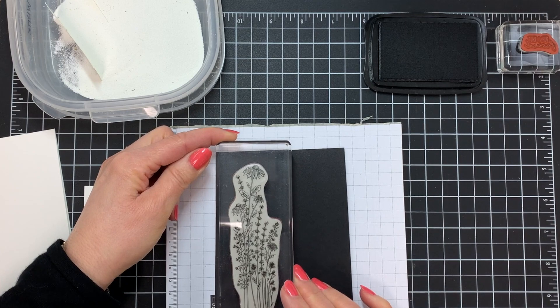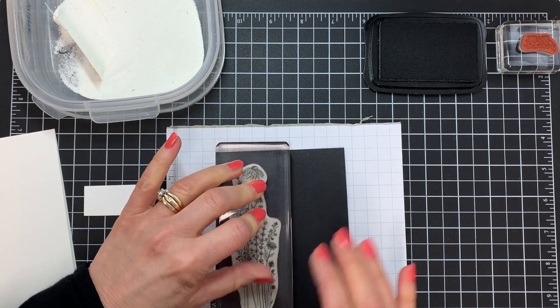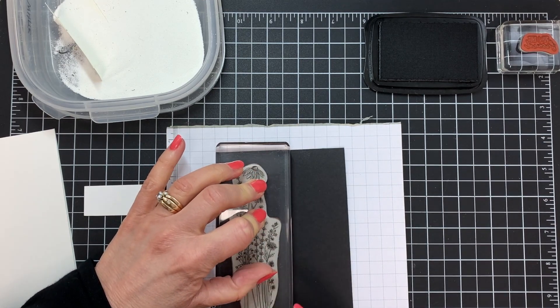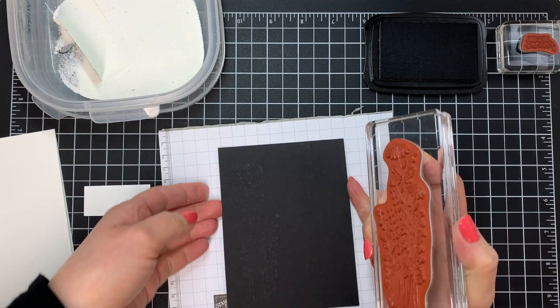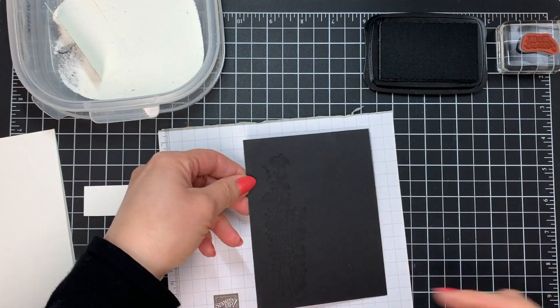I'm going to pat it all over with the Versamark, and then put this straight down onto my card. When you're stamping, you want to place it straight down lightly and then press — you don't want to rock it back and forth. You want to just press down so it doesn't move around from side to side, otherwise it may give you a blurry image. This is sticky ink, so I'm going to lift it off, and you're going to be able to see it because it's going to leave a shine there.